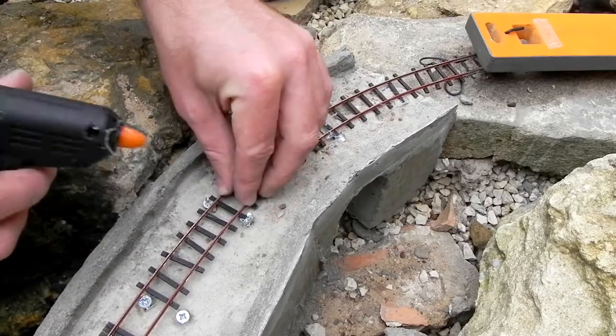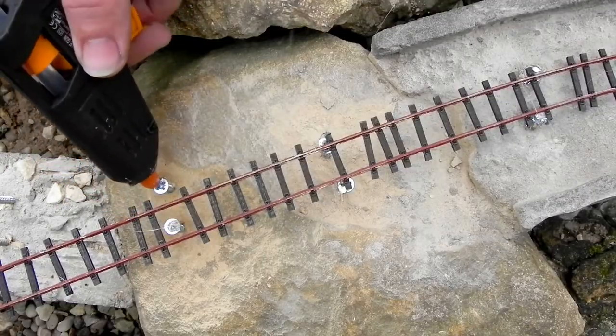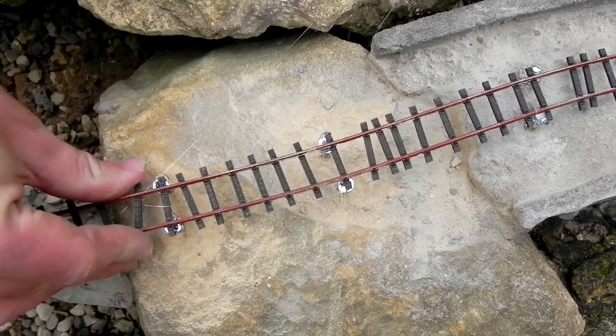When the posts are ready I attach a section of pre-bent track to them by the sleepers using hot glue. And yes, it did hurt when I got the glue on my fingers.